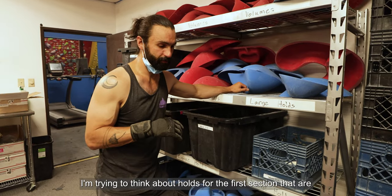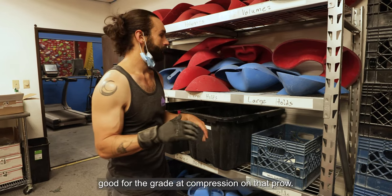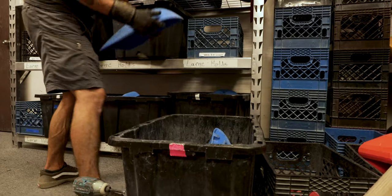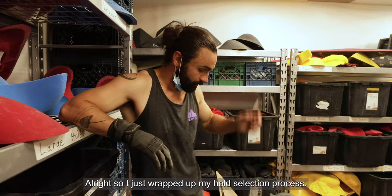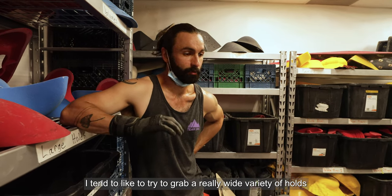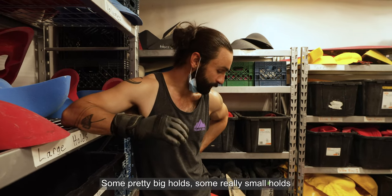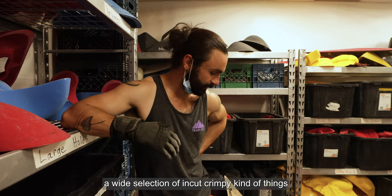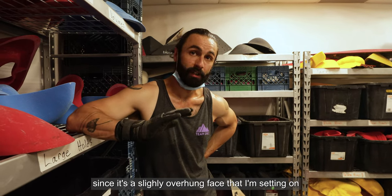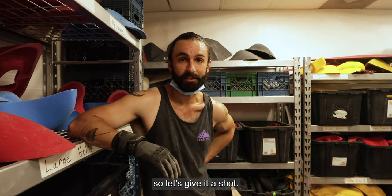I'm thinking about holds for the first section that are good for the grade — compression on that prowl. So things that don't have a particularly positive lip on them. I've just wrapped up my hold selection. I tend to grab a really wide variety: some pretty big holds, some really small holds, a wide selection of in-cut crimpy things since it's a slightly overhung face. We'll see what takes shape when we get them out there.